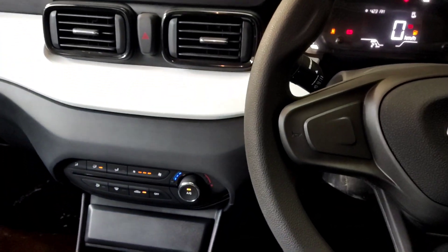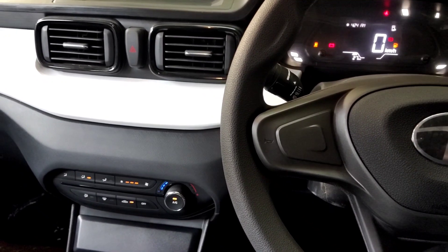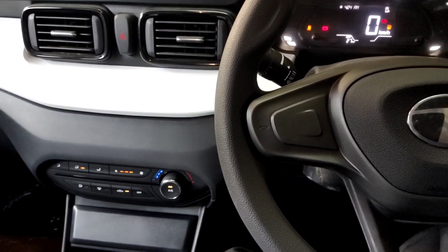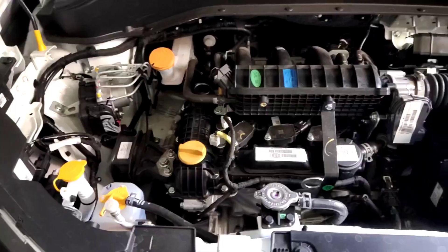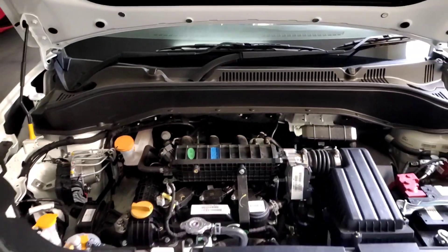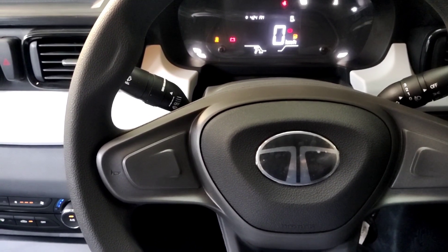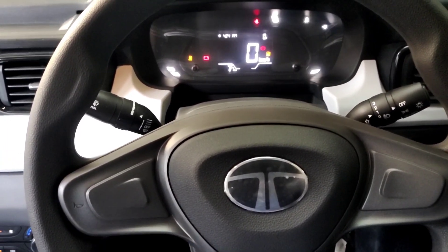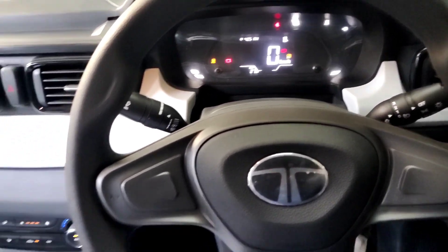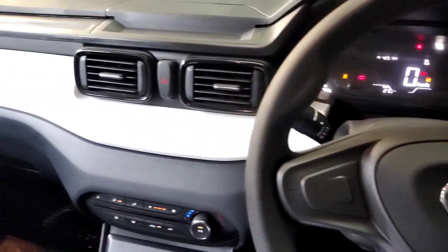If you want a video about the AMT variant or petrol variant, please comment. Please like and comment. The engine produces 73 PS power and 103 Nm torque on petrol, and 87 PS power and 115 Nm torque on CNG. The petrol tank is 37 liters and CNG capacity is 60 liters.